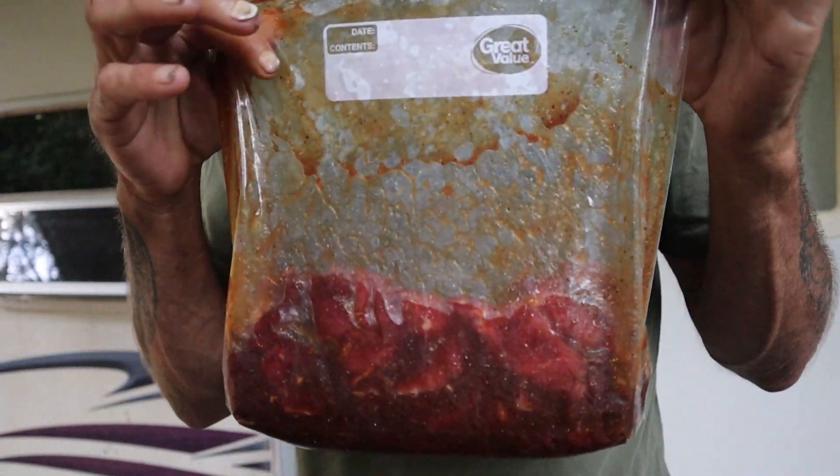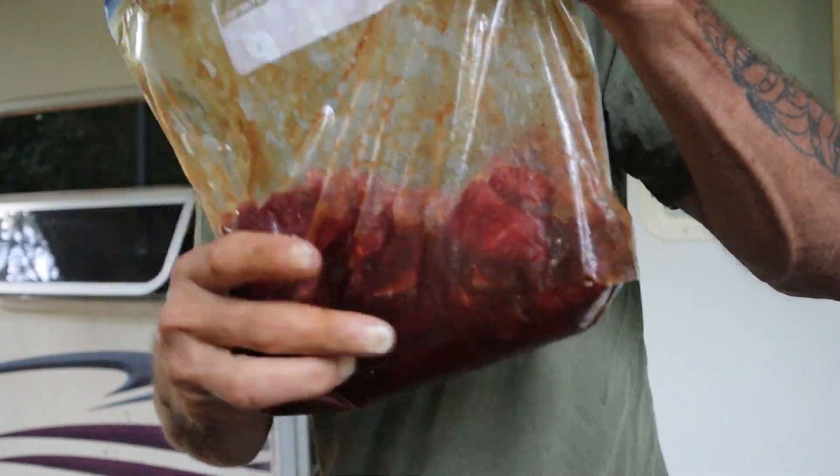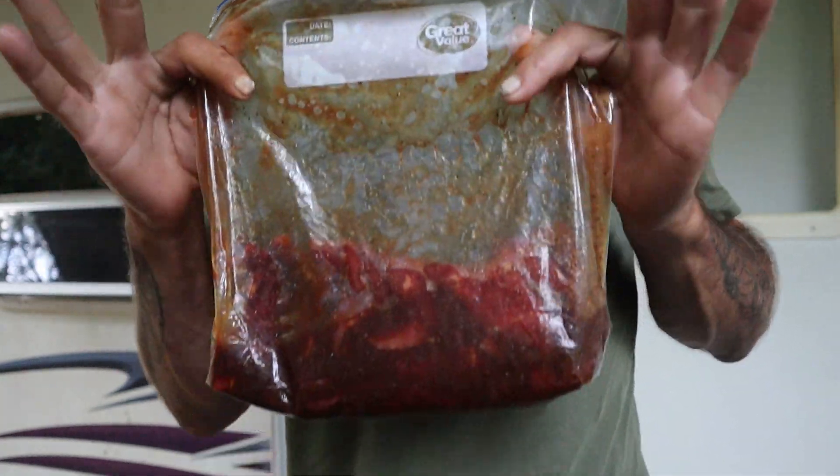There you go — there's our product. We've got about a pound and a half of milanesa, which is especially thin-cut top round beef from the butcher, with everything you've seen in the marinade. We're going to go ahead and put this in the refrigerator for six to twenty-four hours, and we'll be back to make some jerky.